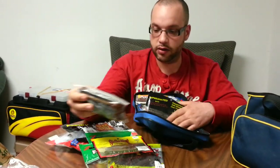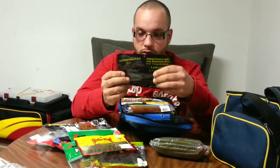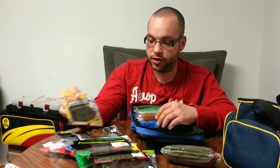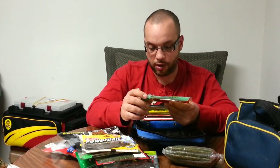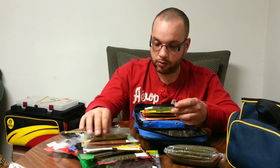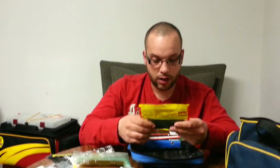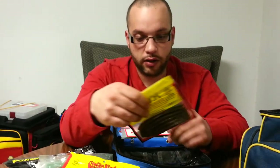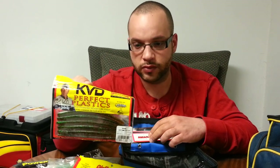You guys seen this already — this is those First Made Lures Senkos. Power Team Lures Six Stick in Green Pumpkin with Purple and Gold Flake. Power Bait Power Worm, Seven Inch in Green Pumpkin. These are Yamamoto Senkos in Pumpkin with Black and Green Flake, and these are Watermelon Red Flake Senkos. Striking Shimmy Stick in Watermelon Chartreuse Swirl. Striking Perfect Plastics Ocho. And Amistad Special — it's like a Pumpkin Pepper with Green Flake.